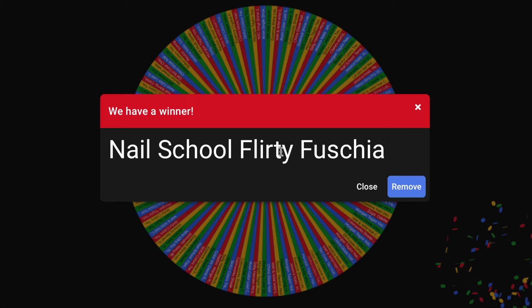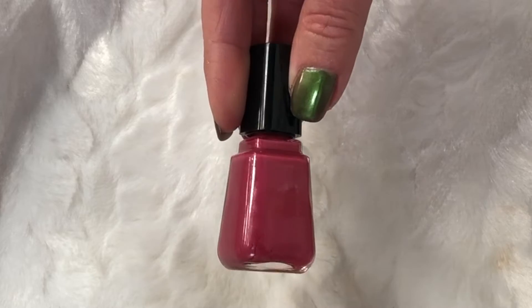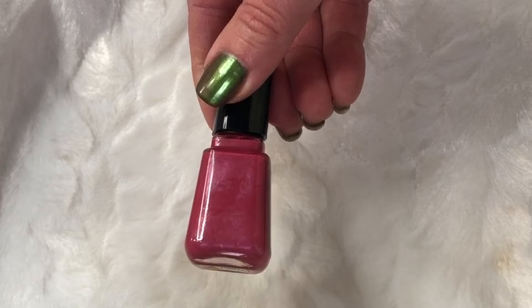Next is Sinful Colors from their Trend Matters line in Hot Koffee — a dark, deep antique red-magenta color. I don't know about the coffee name, but it's a very pretty shade and perfect for winter. Then there's Flirty Fuchsia — a really old polish from my nail kit when I went to cosmetology school to get my nail license, around 2001. I have a lot of really old polishes, and I like how the random selection is mixing very old ones with brand-new ones I haven't tried yet.